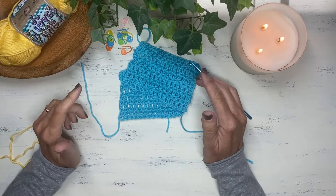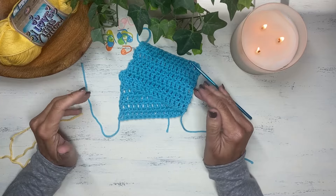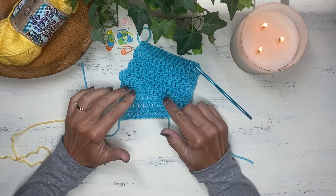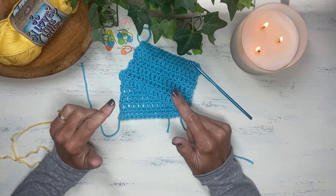Hello, this is Jacqueline from JackKnits where I do instructional videos all about knitting and crocheting. Today we are going to learn how to do the double crochet stitch. It is one of the foundational basic stitches you'll need to learn as a beginner crocheter. So let's begin.